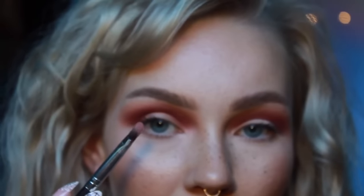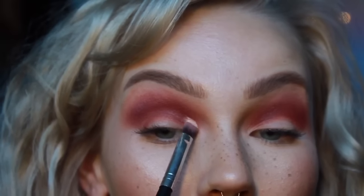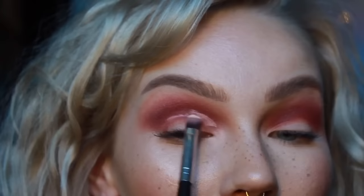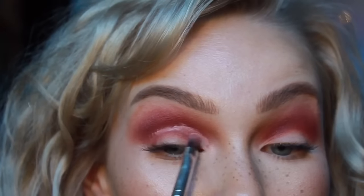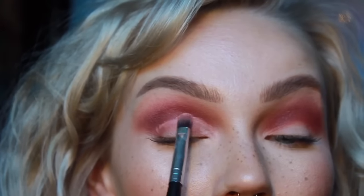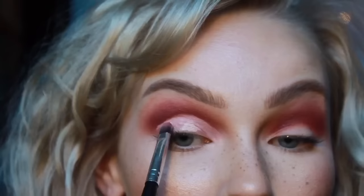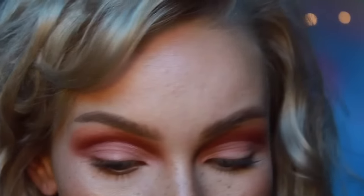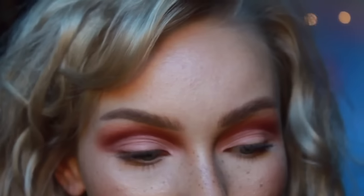Now using a small concealer brush and some concealer, we're going to cut crease this bad bitch. Now we have to do the other side — wish me luck. Okay, once you've got both sides kind of even — hopefully even.